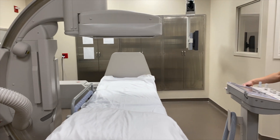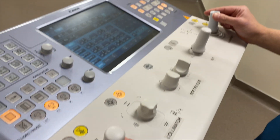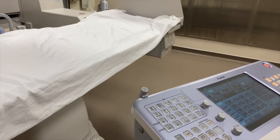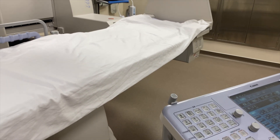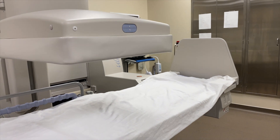This is our main control panel. This is how we can move the table, move the arm, rotate, move side to side on a patient, up and down. We can get the detector closer, which decreases dose for the patient.